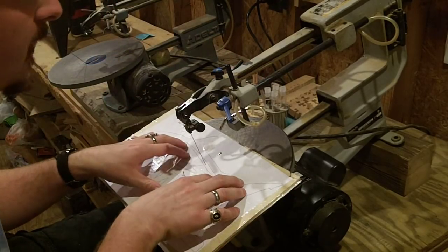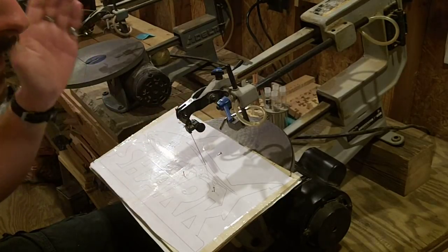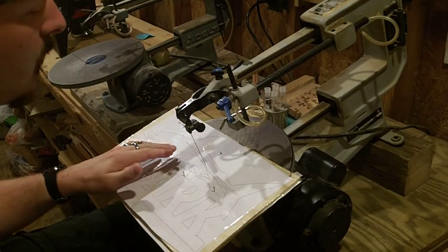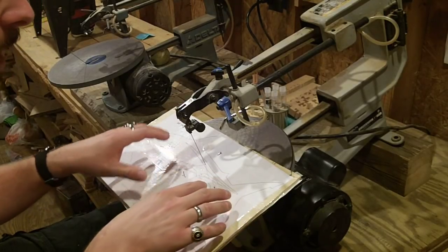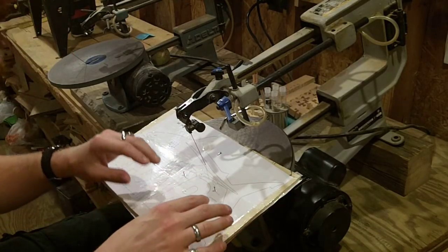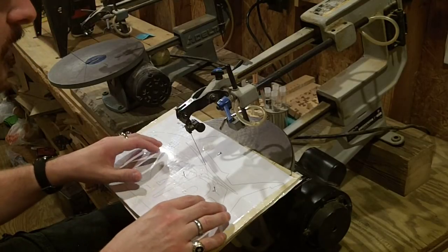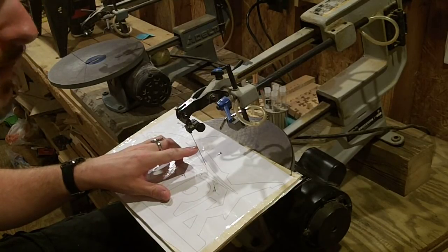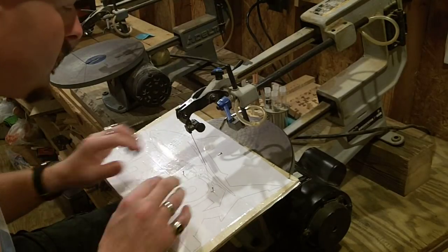When you are doing stack cutting you want to make sure that your blade and your table are aligned at a perfect 90 degree angle. If not, both of the pieces that come out of this project will not be complete mirror images of each other — one will be slightly off center, slightly bigger or slightly smaller. So do a couple test cuts and make sure your blade is at a perfect 90 degree angle. But let's get this project started and begin cutting.